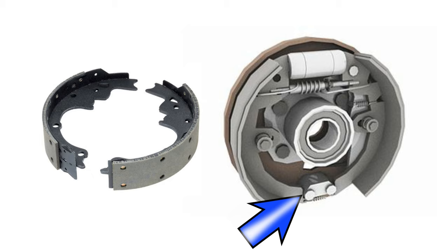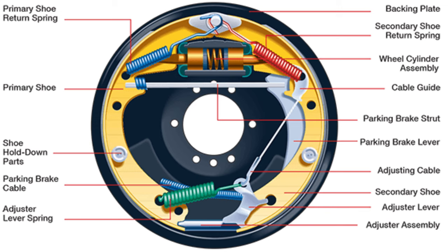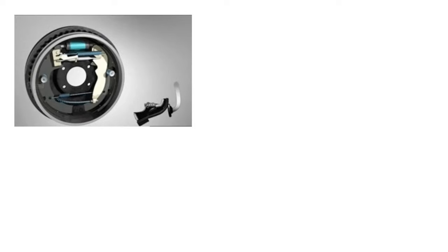Two brake shoes are anchored on the back plate and these are the main parts of any braking system. There are two types of brake shoes according to the braking effort: the first one is called the leading type and the other one is called the trailing type. Sometimes they are also called the primary shoe and secondary shoe.